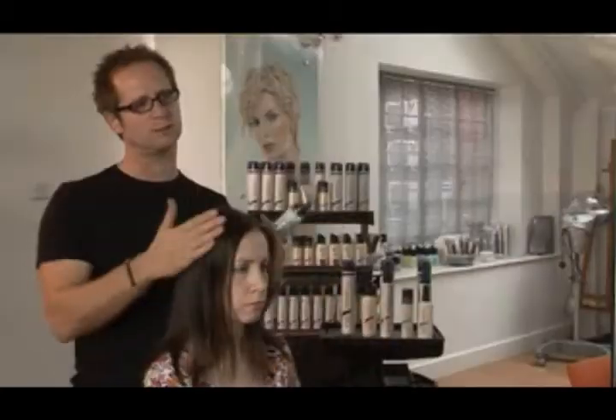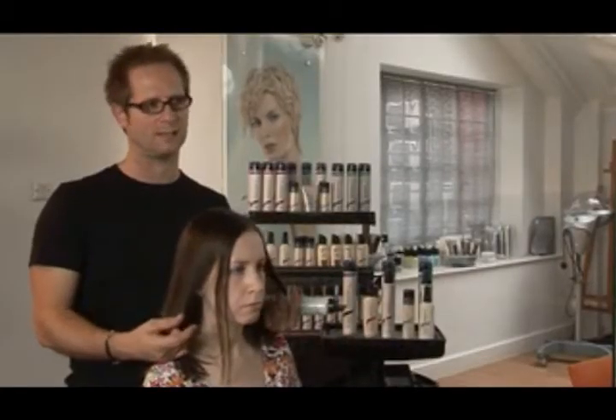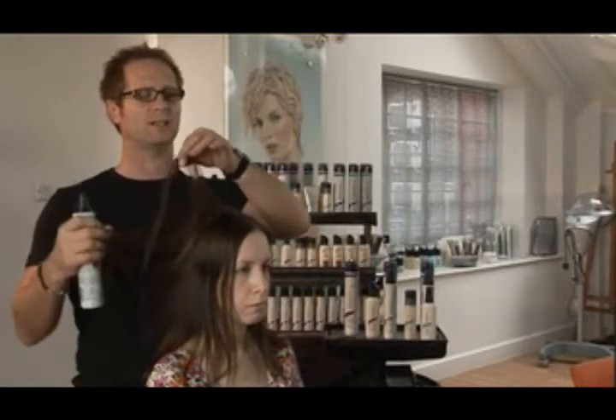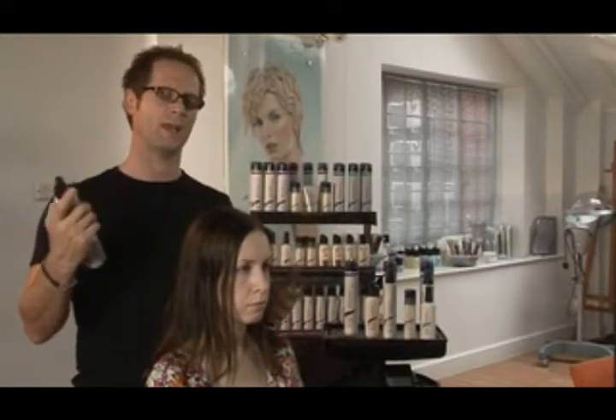Serums would be ideal for hair which is thick, coarse, curly, or wavy, so that you can towel dry the hair, rub lots of serum in, and then really smooth the hair out with a paddle brush nice and sleek. They lay the cuticles flat because when you have thick coarse hair the cuticles tend to stick up, so serums act as a residue and lay all the hair flat and sleek. Whereas a mousse gives you volume and stops static — ideal for fine hair.